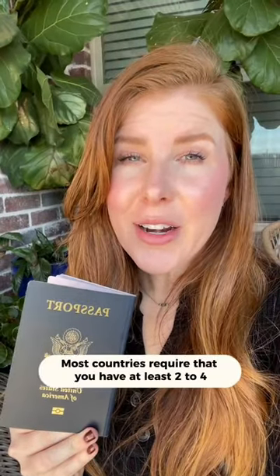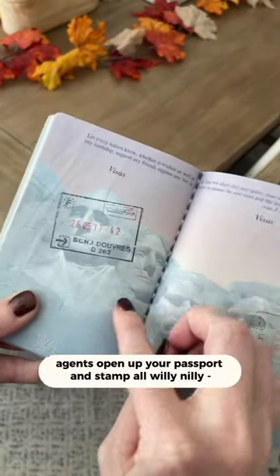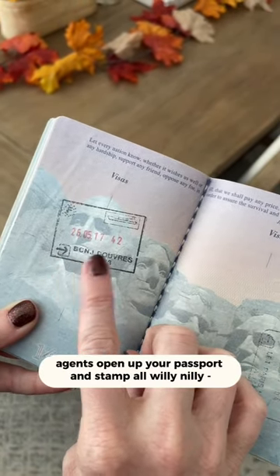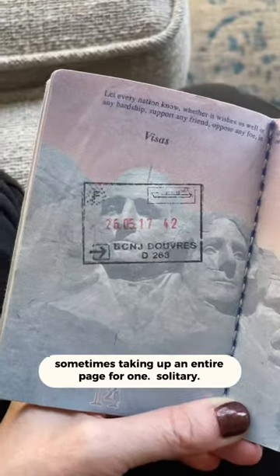Passport Mistakes Part 2. Most countries require that you have at least two to four stamp-free pages in your passport in order to travel. The problem is a lot of customs agents open up your passport and stamp all willy-nilly, sometimes taking up an entire page for one solitary stamp.